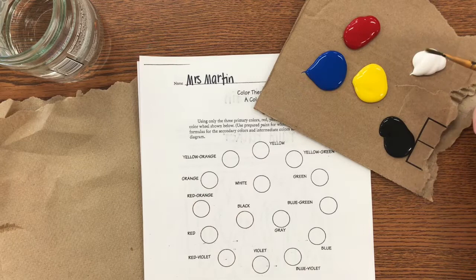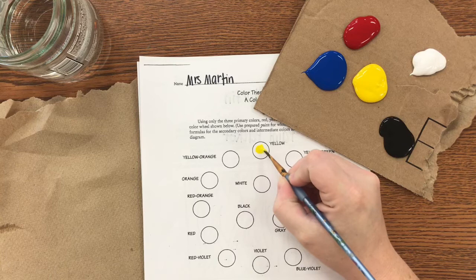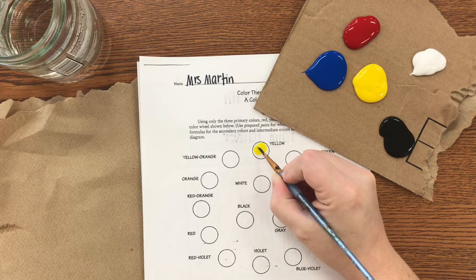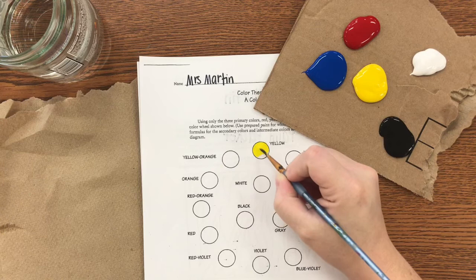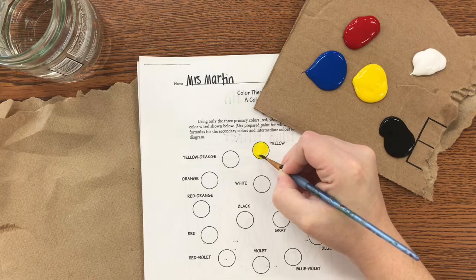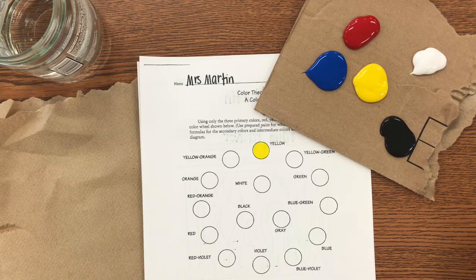First, let's start with yellow. Take your brush and dip it in a small amount of paint, then come to the circle, start inside, get a feel for how much paint is on your brush, and then slowly go to the edge. Notice I'm holding my brush like a pencil, and I'm using the extra paint on the brush, moving it around the circle to make it nice and crisp and clean.